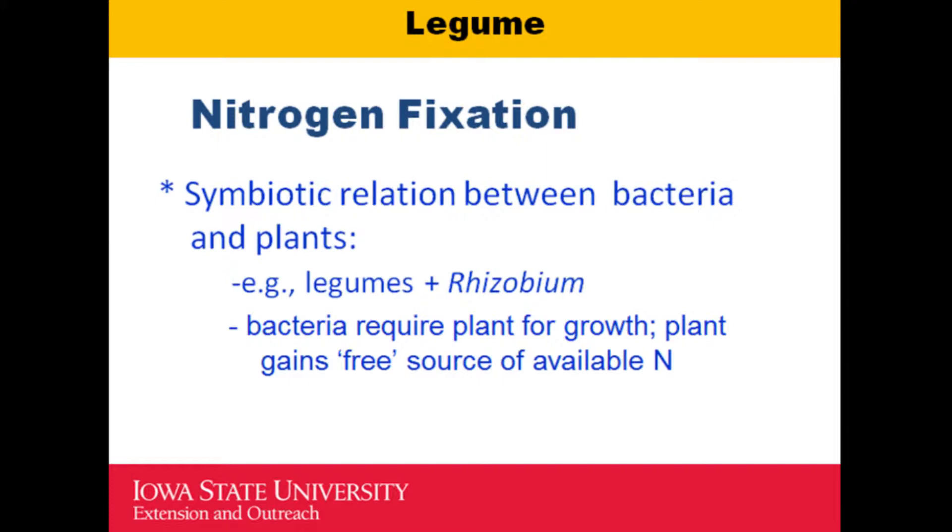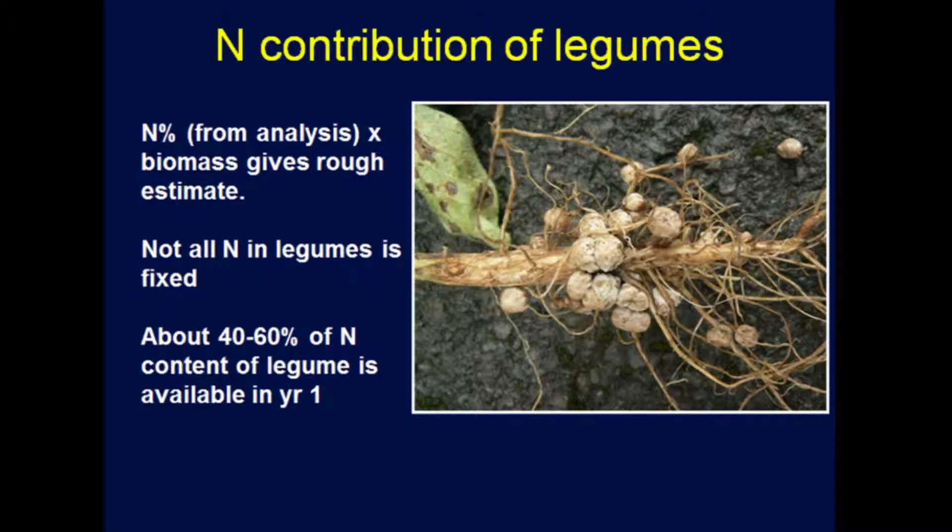Atmospheric nitrogen fixation in legumes occurs through a symbiotic relationship with the bacterium rhizobium in the soil. When they work together, you see nodules on the root — they are fixing nitrogen and adding nitrogen to the soil. About 40 to 60% of the nitrogen content of legumes is available in one year, so they can supply a lot of nitrogen back from what they have fixed from the atmosphere.